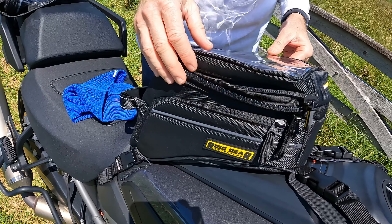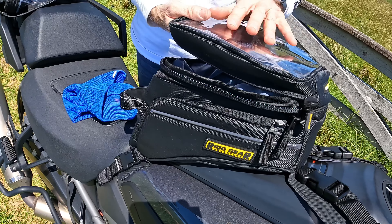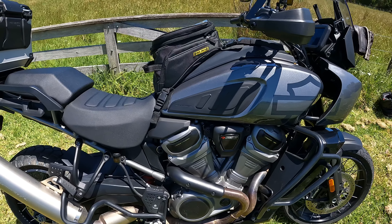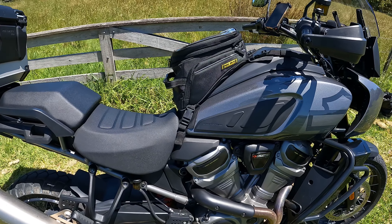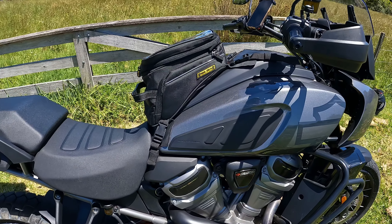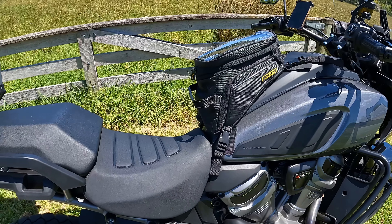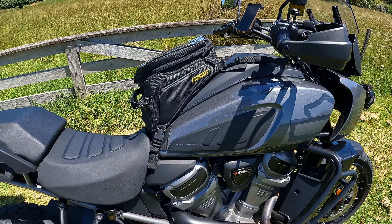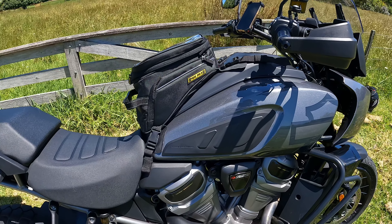In its normal setup, that's it there. It does have a clear display at the top if you want to put your phone in. So there's a quick rundown on my new tank bag for the Pan Am. I'll keep you updated in future videos if I have any issues with it — that's the Nelson Rig Trails End Adventure Motorcycle Tank Bag.